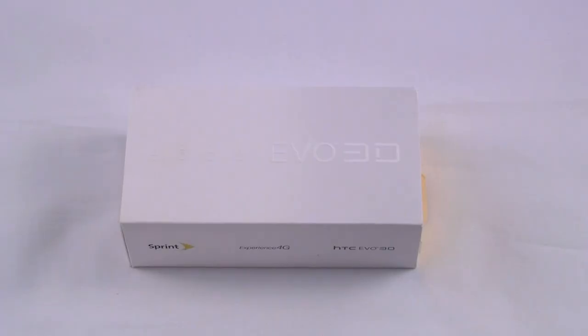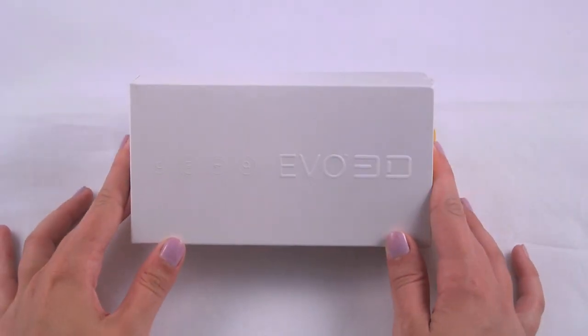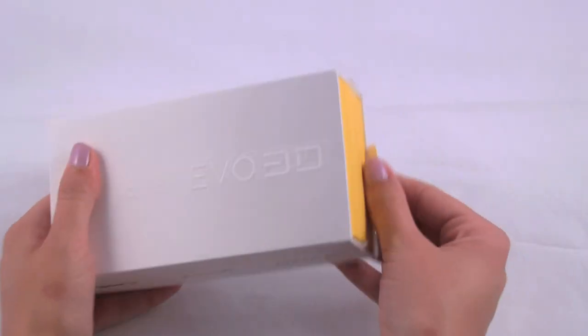Hey guys, Cassie here. Let's Talk, and today we have the HTC EVO 3D for Sprint. We're just going to do a quick unboxing.